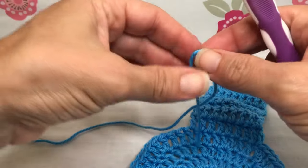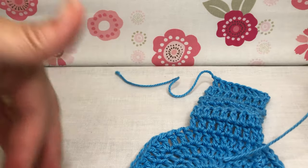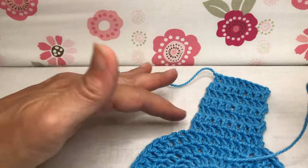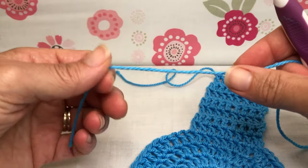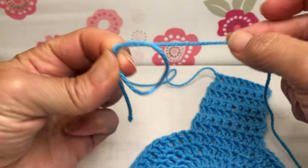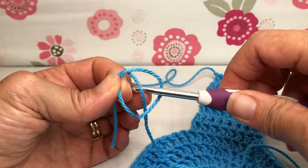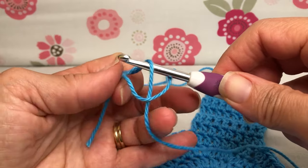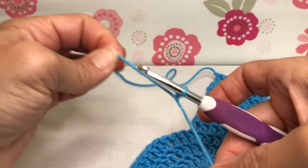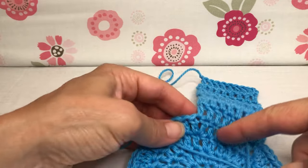So what we're going to do is take our yarn — I'm using the same color. If you would like multiple colored arms or branches, whatever we want to call these that stick out, you can do different colors. We're going to make a loop, drop the working tail behind, take our hook, go inside that loop, grab the working tail, holding both pieces, and pull that up on the shank of our hook. That gets us on the hook with our yarn.